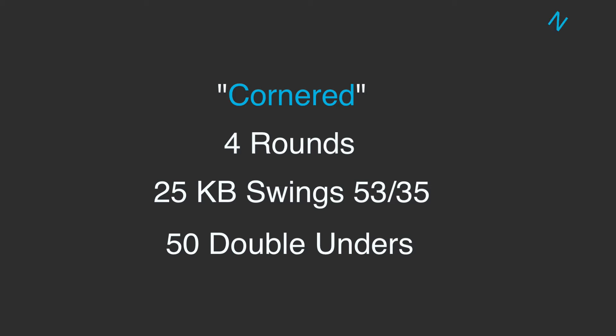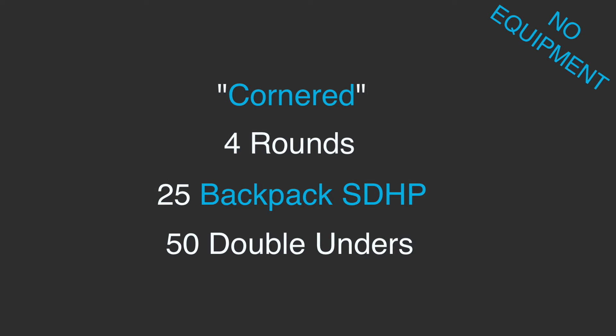Now if we don't have any equipment, we could totally do a backpack sumo deadlift high pull in place of those kettlebell swings. And if we want to modify the double unders, we could do singles.